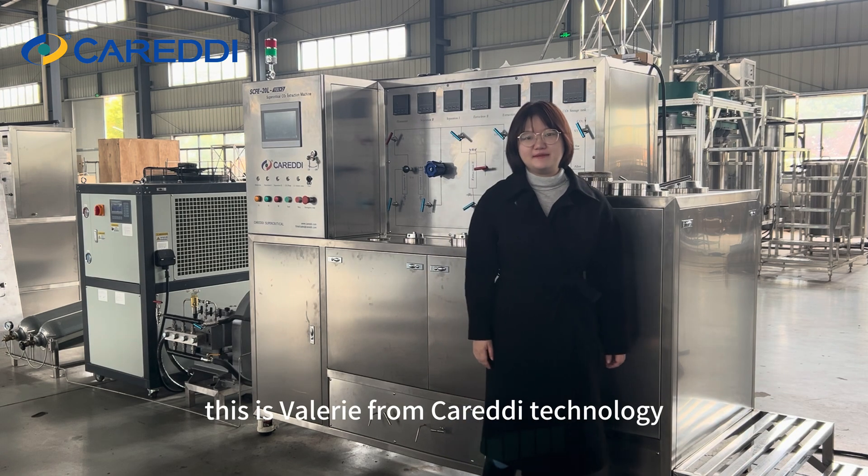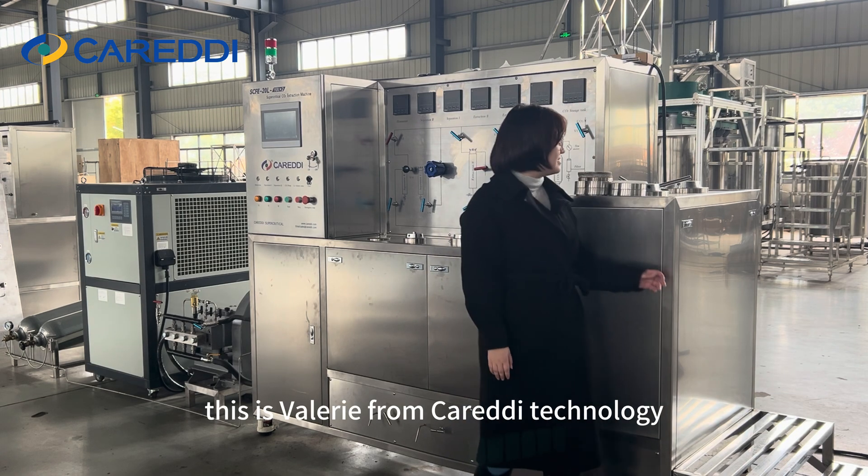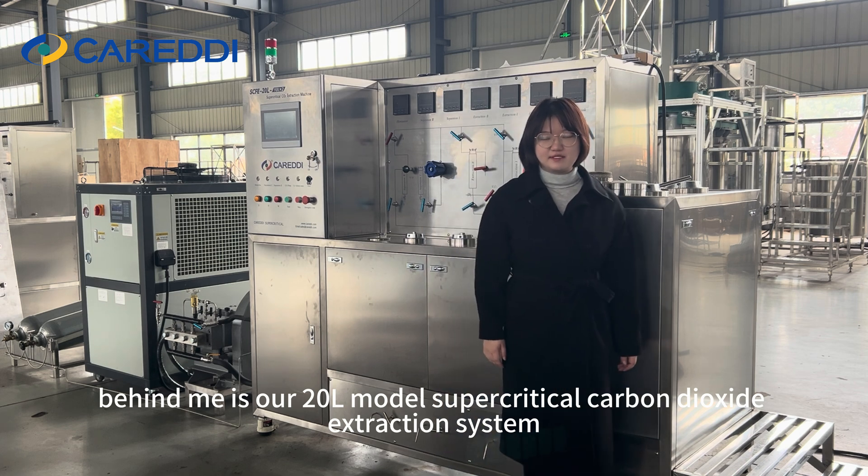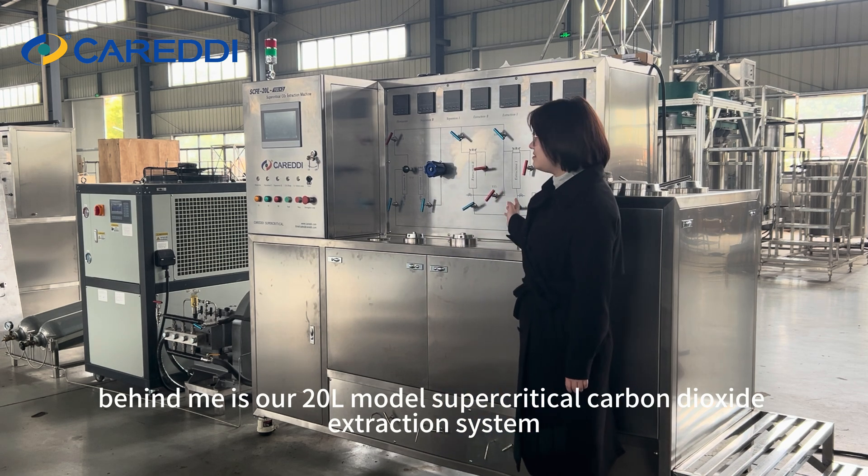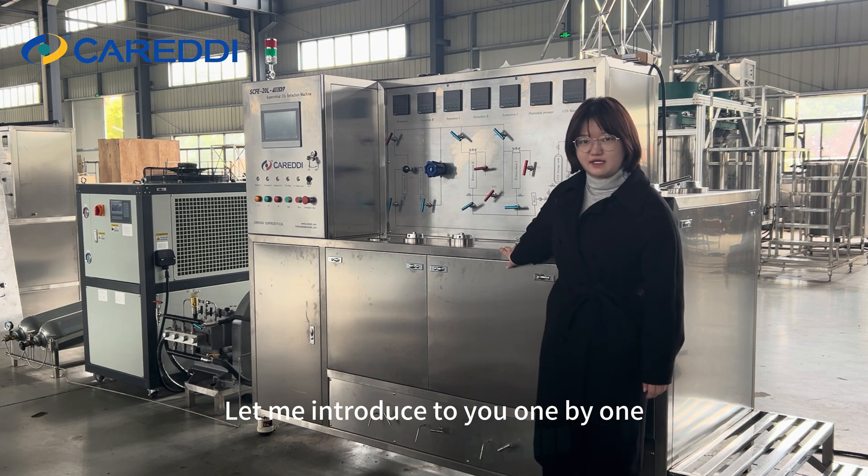Hi everyone, this is Valerie from Carradine Technology. Behind me is our 20-liter model supercritical carbon dioxide extraction system. Let me introduce it to you one by one.